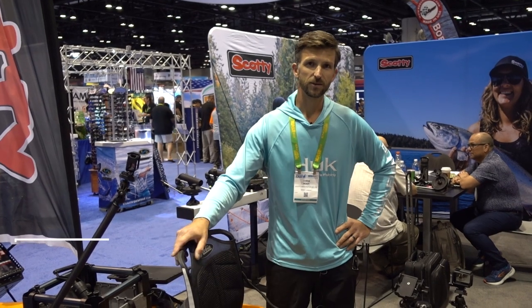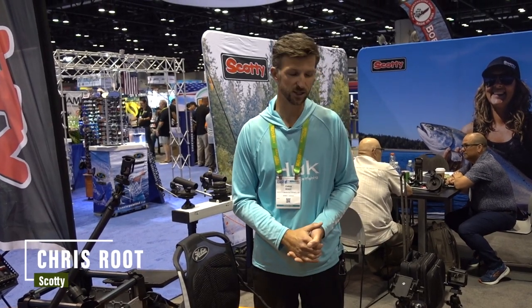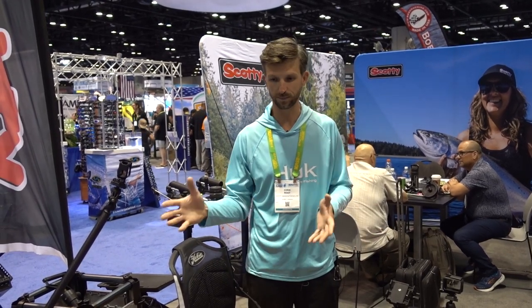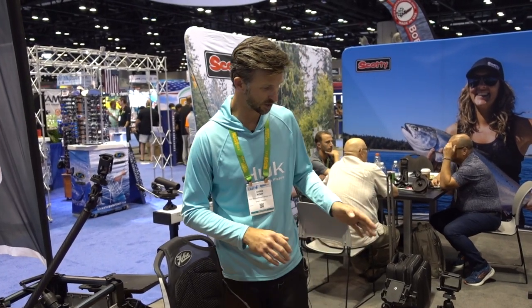Hey guys, Chris here. iCast 2023 — we're in the Scotty booth. I want to talk to you today about some of our new products we brought here to display, focusing on the electronics this year. Whether you're fishing from a kayak, jon boat, or big open saltwater boat, we've tried to cover all the bases.